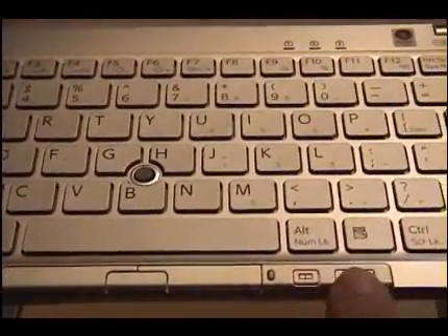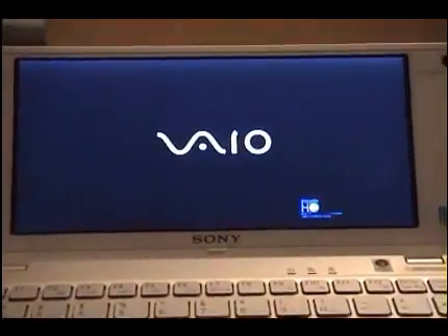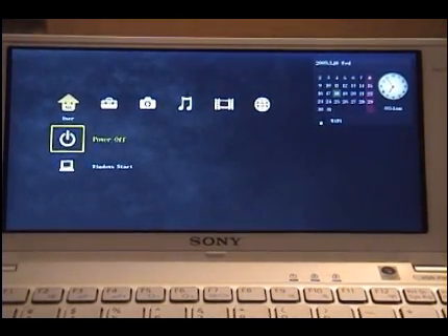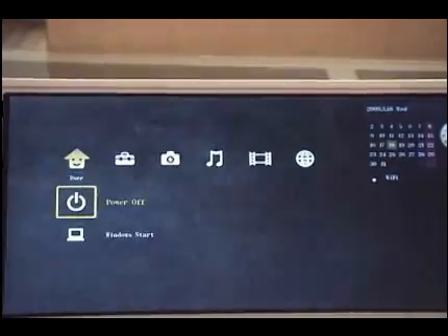Without any further ado, I'm going to start turning on the unit. I'll start with the Instant On version rather than going straight to Vista. I'm going to tap that button here, and it will turn on — the power light comes on and it goes into what we call Instant On mode. The software, which comes with it, is by Corel. As you can see it loads very fast. It's Linux-based and the user interface resembles what you see on the PSP — PlayStation Portable.